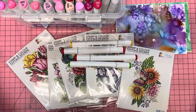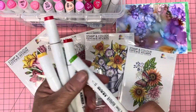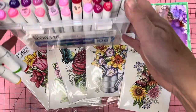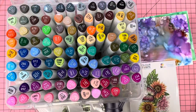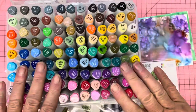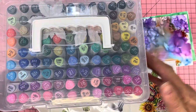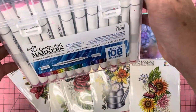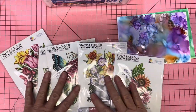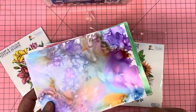I'll show you these first. I've colored all my images in with alcohol ink markers. I have a whole box of these and I love them. I store them in that box because they actually come in it — the twin-tip alcohol ink markers. I absolutely love them.